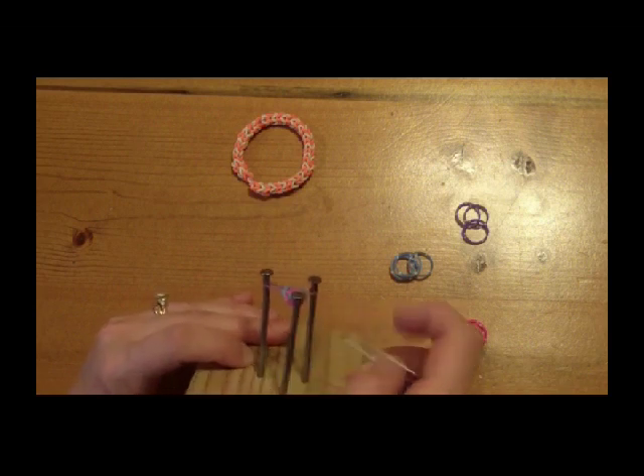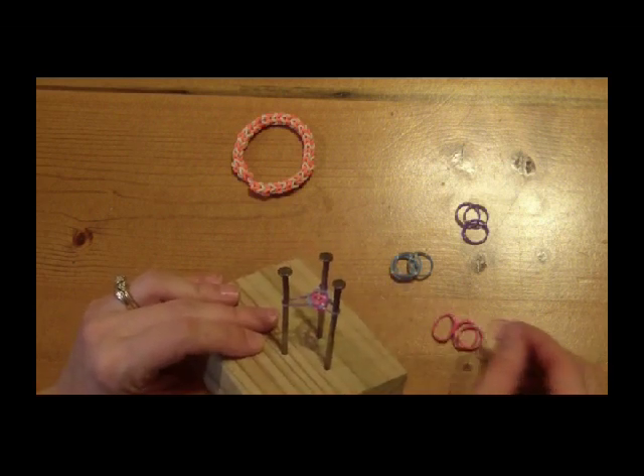You will continue these steps until the bracelet is long enough to go around your wrist.